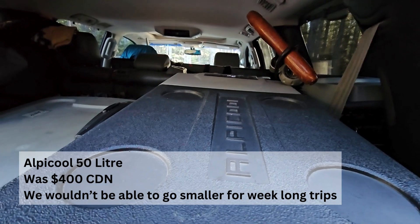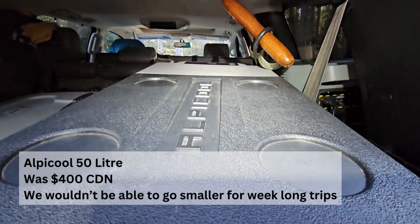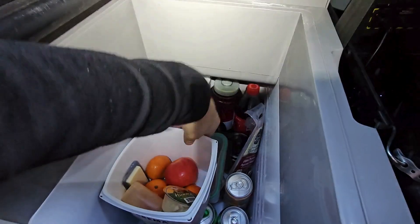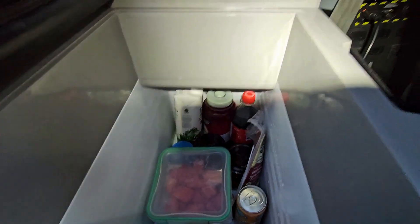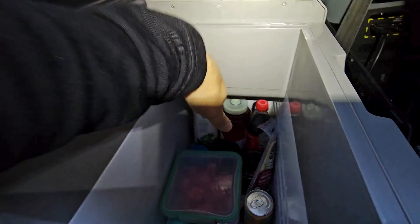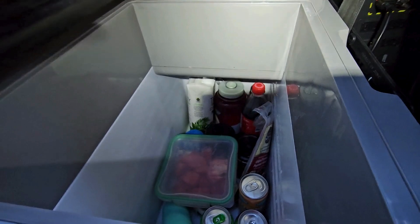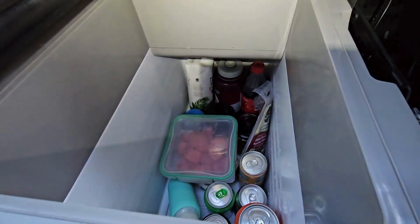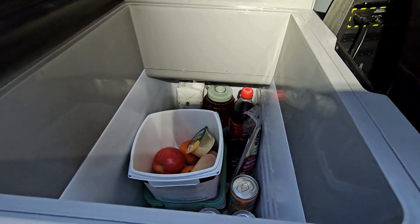I'll put a headlamp on here just to give it better light. This is how you get into the Alpicool — we use these old yogurt containers, quite good for seeing everything. This is almost how you're always going to see your fridge, looking down into the corners. The coldest section is back here; it's less cool as you get higher.